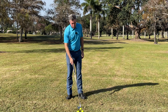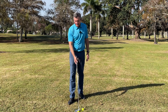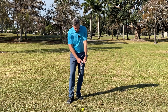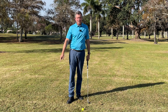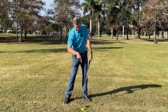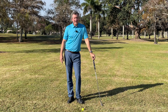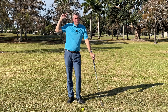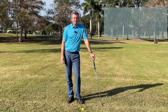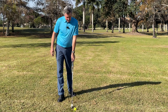You will never be consistent — it doesn't matter what method you use — as long as the grip is not leading the club head through impact. We have to get the grip leading the club head. It doesn't matter what type of shot you're hitting: driver, seven iron, wedge, hybrids — if you're not getting the grip leading, you're not consistent. That's the bottom line.